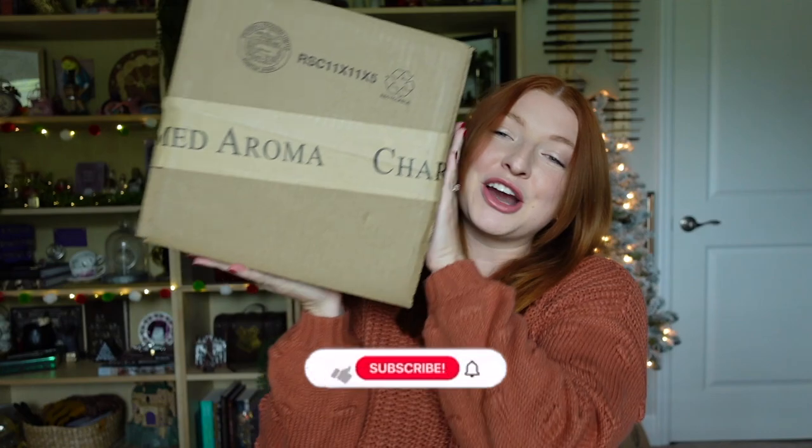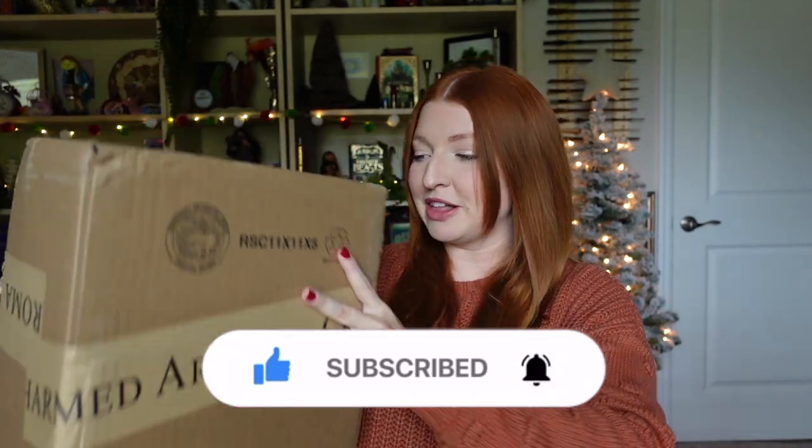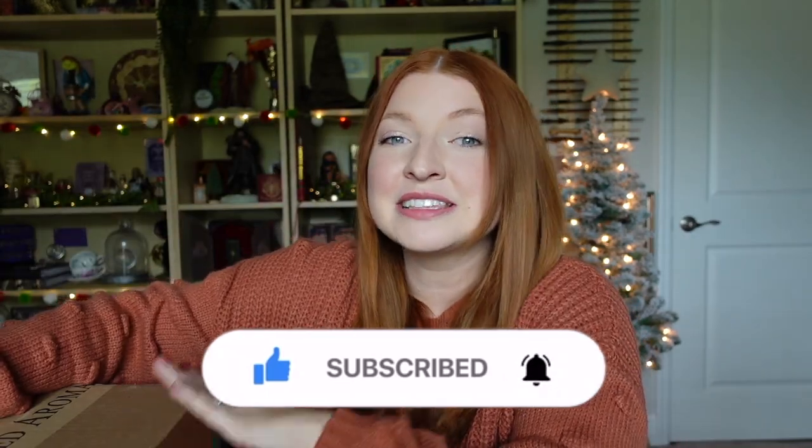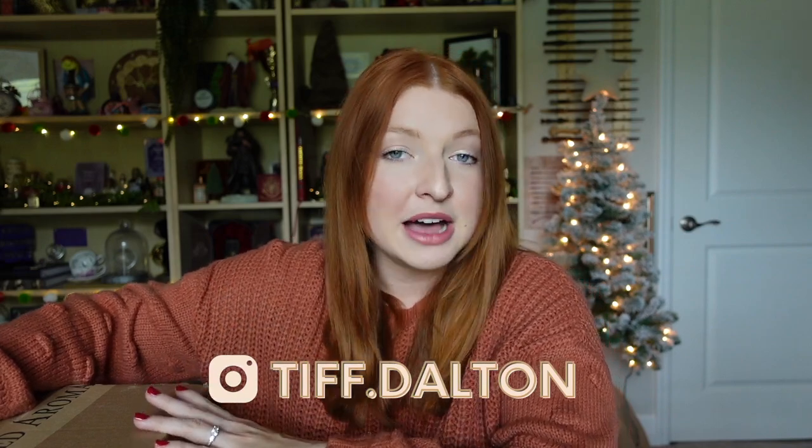We have a Charmed Aroma box to unbox with you. There is going to be some items from their Harry Potter collection in here, and I know there is a brand new item they included. For full transparency, Charmed Aroma did kindly gift these items. I've received Charmed Aroma candles in the past — I'll link that video in my description box below if you want to see three other Harry Potter candles. But let's dig into this box and see what was sent.